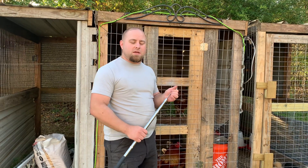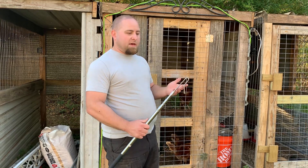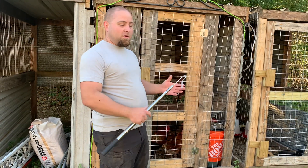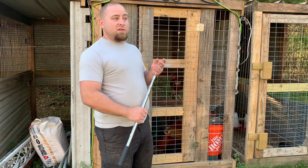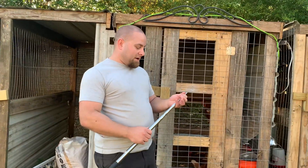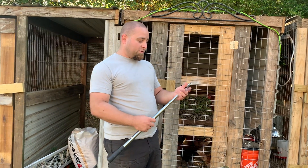Welcome back to Devon Homestead. Today I'm doing a quick tutorial. We have Tweety, which a lot of y'all already know — you can't just go inside the cage and grab him. He tends to be a little aggressive or combative. So what we have today is what's called a chicken hook; some people call it a chicken catcher.